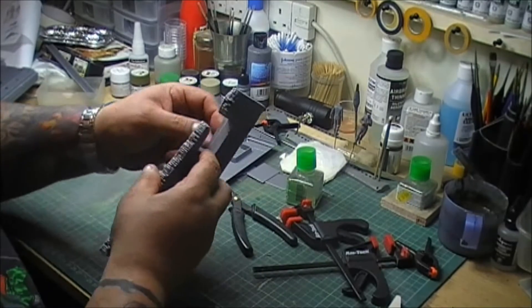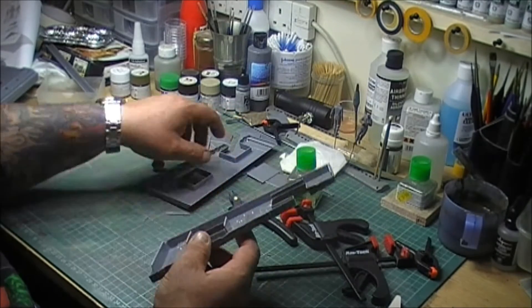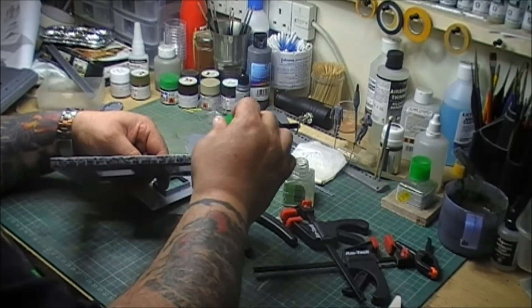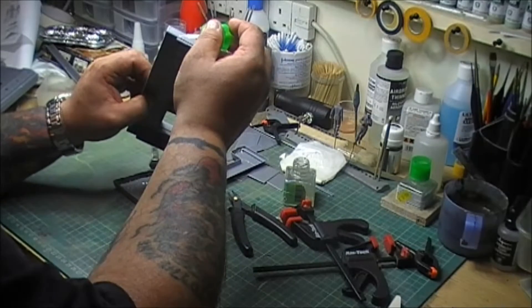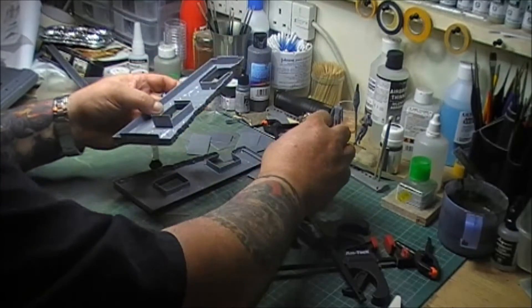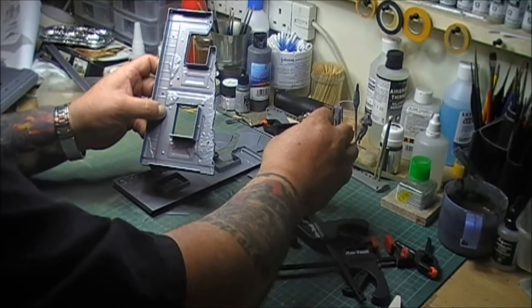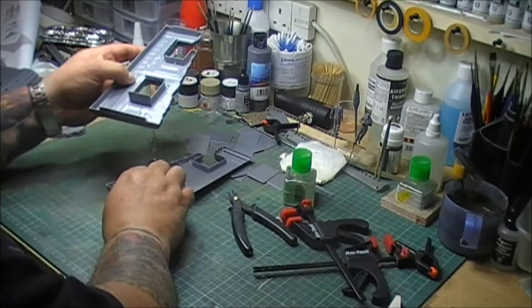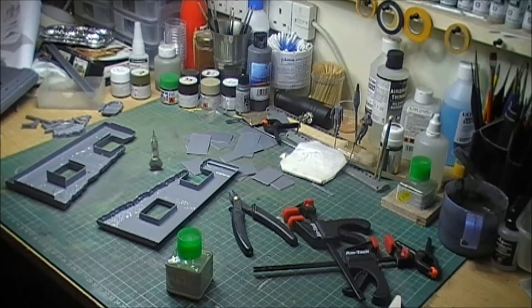So I've already glued these into place, measured them - there's a little bit of a lip there. Now I'm not using extra thin glue by the way. I know it looks like it, but I'm not. What I'm actually using is your normal cement - it's just that I've put it in an empty extra thin bottle because it makes it easier to use.